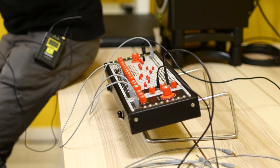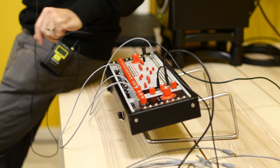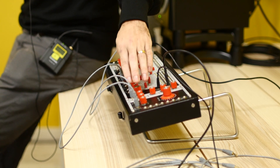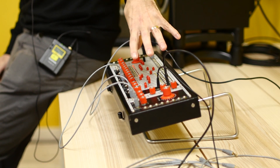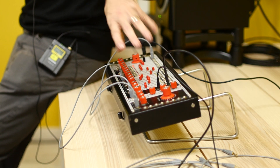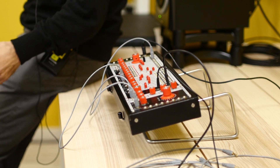Usually we like to release new products at the NAMM show in California in January, so there might be something new coming soon, but we're not ready to announce just yet. So this is the newest thing we have. What this module is, is an eight-tap digital delay that is voltage controlled — the time of the delays is voltage controlled.